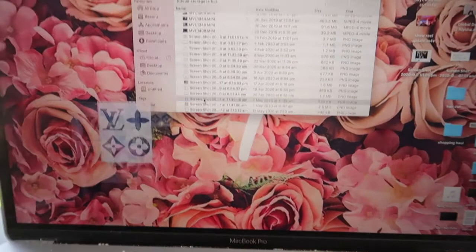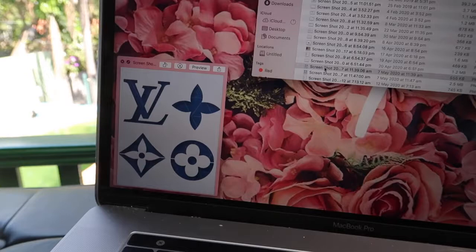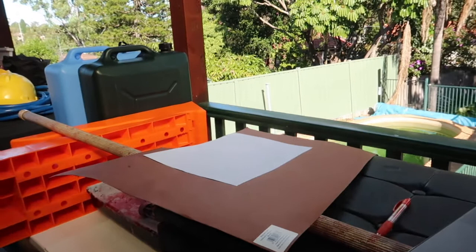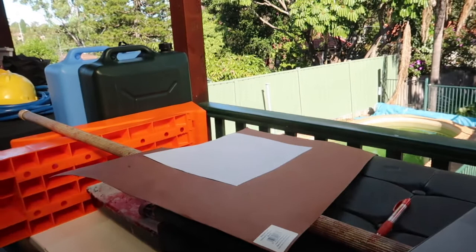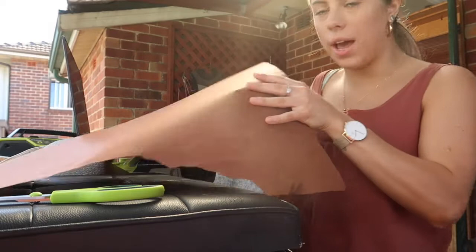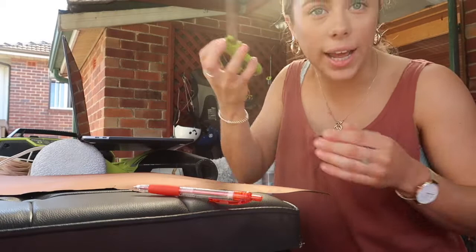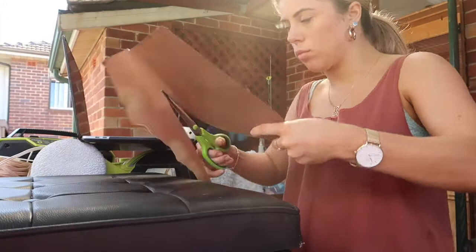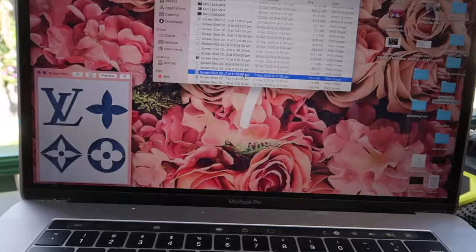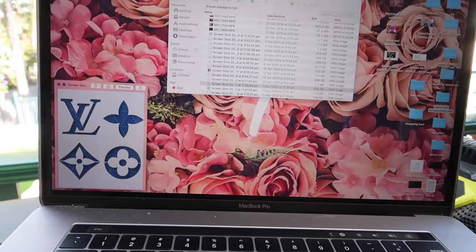First, go on Google and type in 'Louis Vuitton stencil' or whatever brand you want — like Chanel, something like that. Screenshot it zoomed in for a bigger version or zoomed out for a smaller version. Then outline the paper with a pen, cut it out, and put it in your printer. If you don't have a printer you can always hand draw it. Once that's done, put the cut paper in the printer and print your stencil.